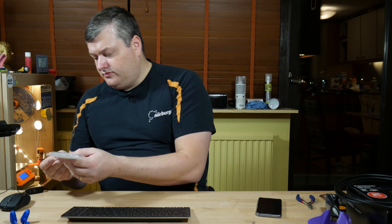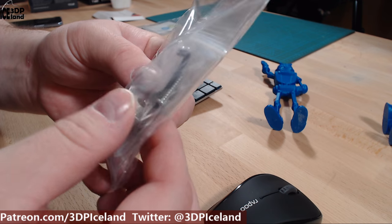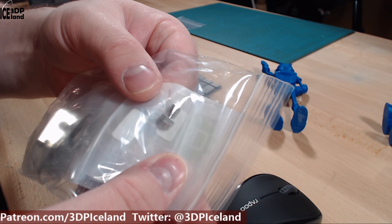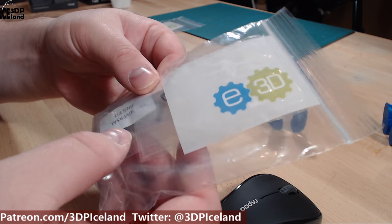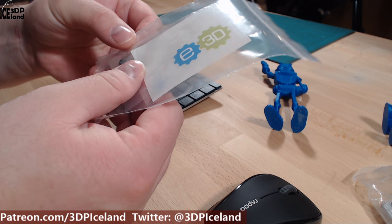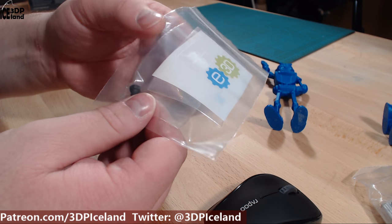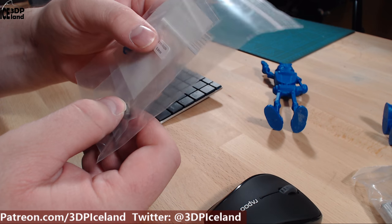I want to show you those. The block itself is nickel coated and it's quite heavy. I also got a 0.35 nozzle and 0.4 nozzles with a copper core, and they're also nickel coated. I also got a harder 0.6mm nozzle for abrasive filaments — I just wanted to have one of those as well.